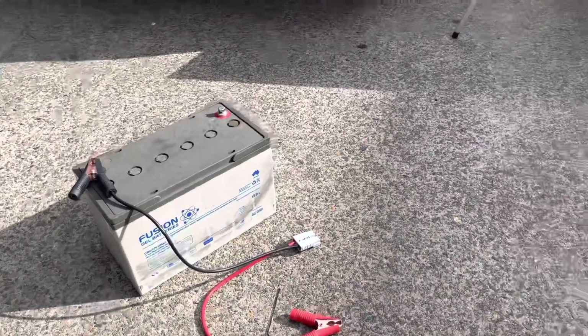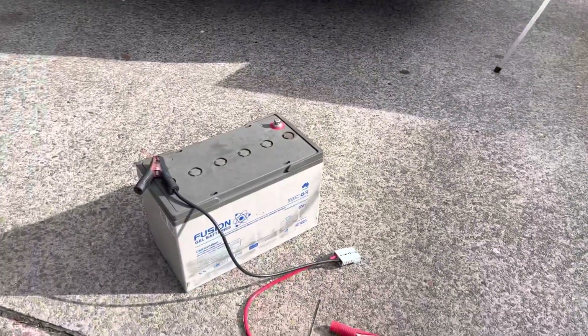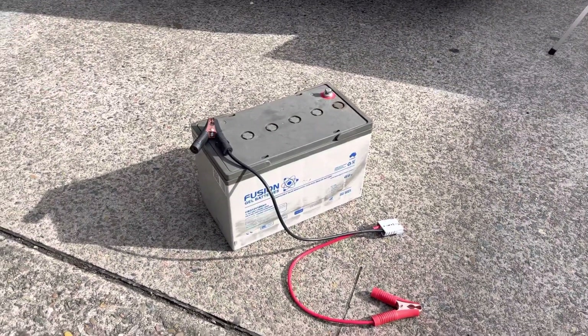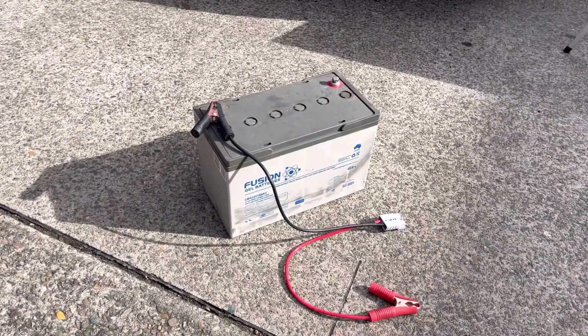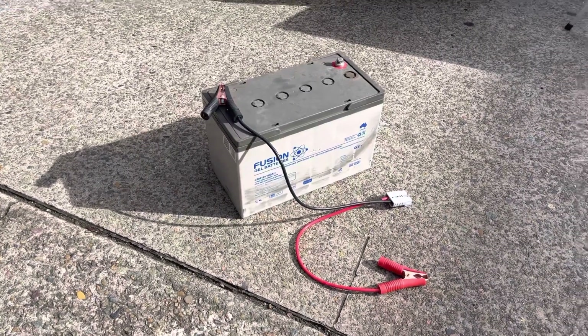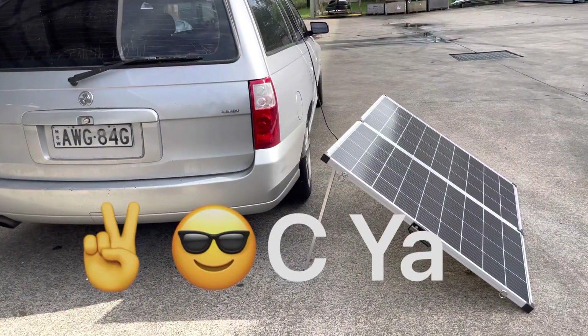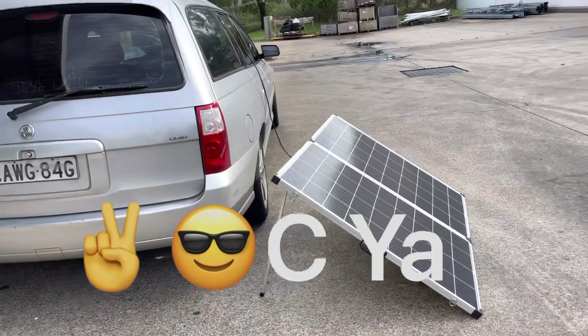That's all you need to do — that's how you charge your batteries using a solar panel. If there's anything else I can help with, please let me know and I can give you more info. Anyway, you guys have a good one and see you around.